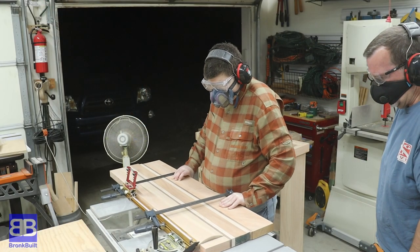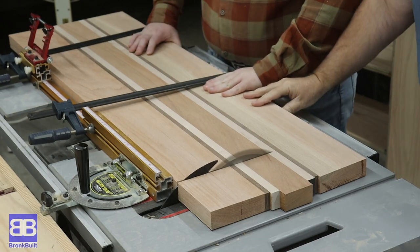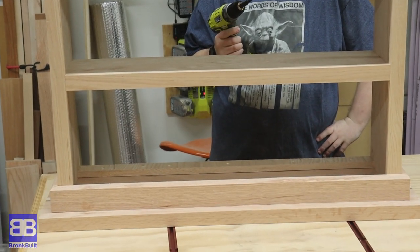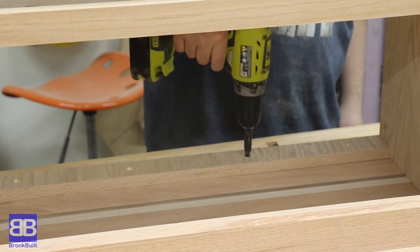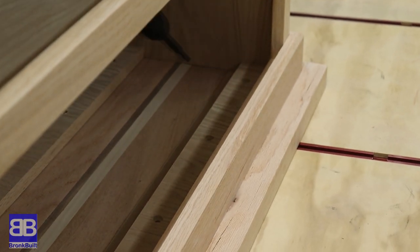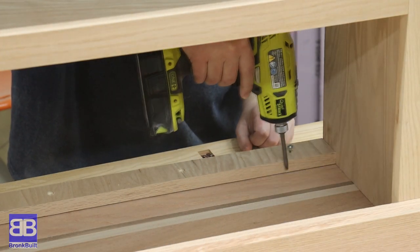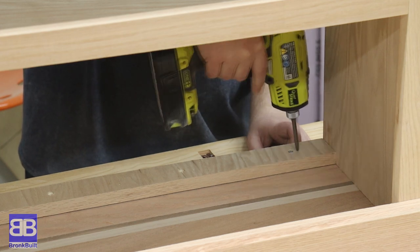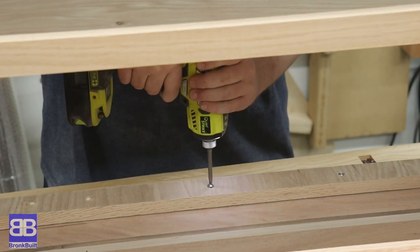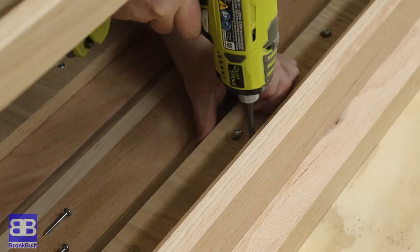Just like we did for the shelves, we clamped the top to the miter gauge and cut the top to its final length. To attach the top, we place it on the bench upside down, then turn the bookshelf upside down and position it on the top. Eric used a self-centering drill bit to pre-drill holes exactly in the center of each hole in the top brace pieces. Eric created oversized holes in the front top brace so that when he drives the screws in, there'll be room for the top to expand and contract as moisture content changes. Once all the screws are in, the top will be securely attached, keeping the top flush to the back while any movement happens in the front overhang.